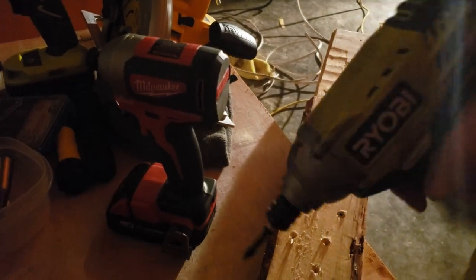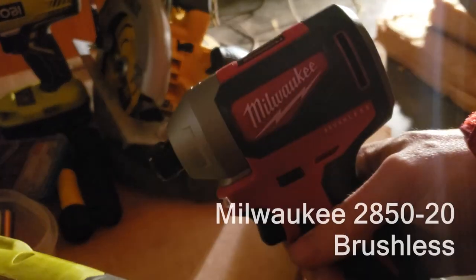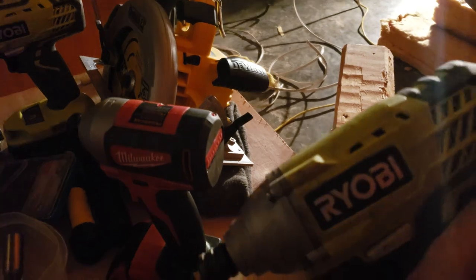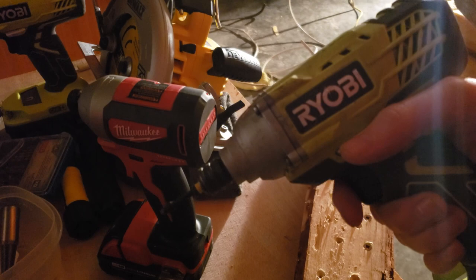I have two drills here — one is an old Ryobi, the other is a brand new Milwaukee brushless. One thing I've discovered recently is that my older Ryobi I actually prefer using, particularly for driving fasteners out.